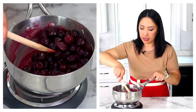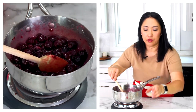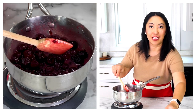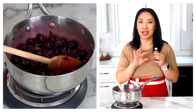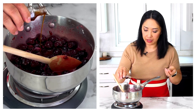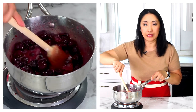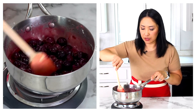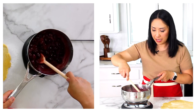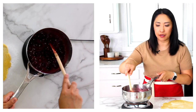Keep stirring, and then we'll add our lemon juice and almond extract. Almond extract goes with cherry pie so perfectly. I would highly recommend adding it and not omitting it, because it blends with vanilla extract beautifully. Then we'll cook it until it's nice and thick — it'll come to a boil, and it doesn't take long. My pie filling is almost ready, just needs to thicken up a little bit more.